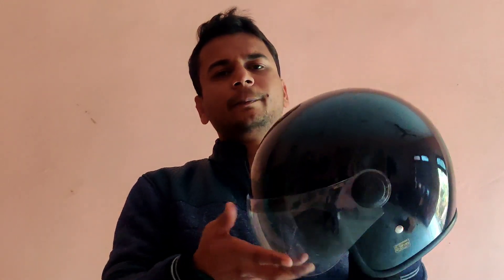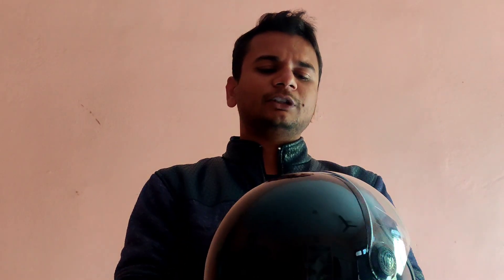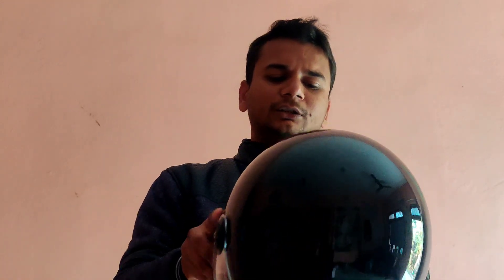I think this helmet is a big size because it's free size. So I thought I would purchase another helmet. I don't prefer a half-face helmet — I feel a full-face helmet is better. Above 80 km it becomes a problem.